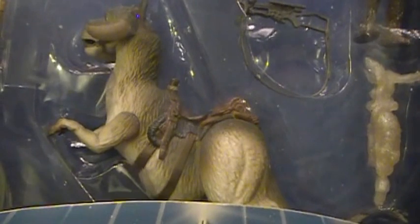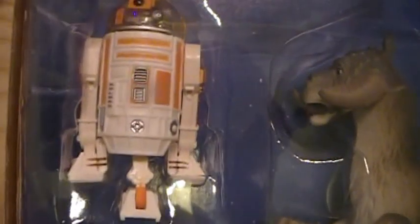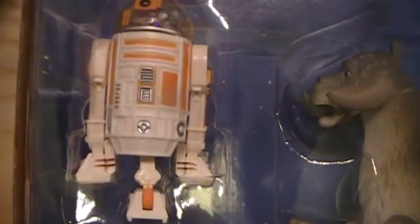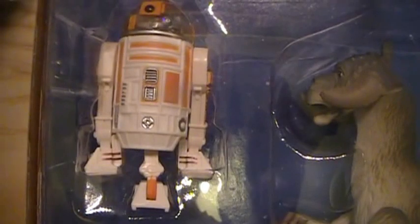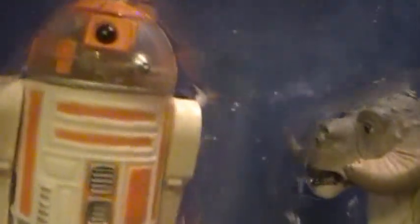He cuts up the Tauntaun and stuffs Luke inside. I think the line is something like: 'I think these actually smell worse on the inside.' The reason why I picked this one up is to try to complete my R2 astromech collection. This was the first time that Hasbro did an R2 unit with a clear dome. I picked this one up for pretty cheap — 10 bucks somewhere — and it's just what I needed.